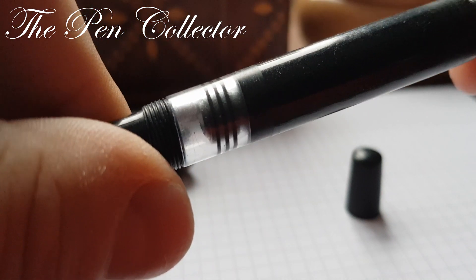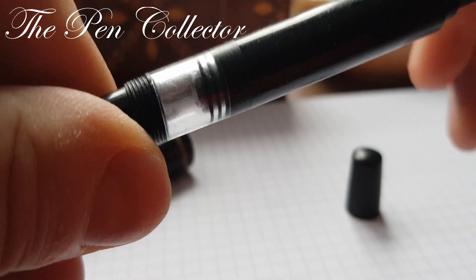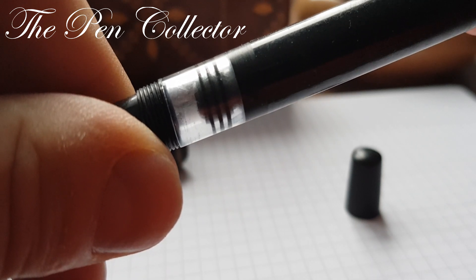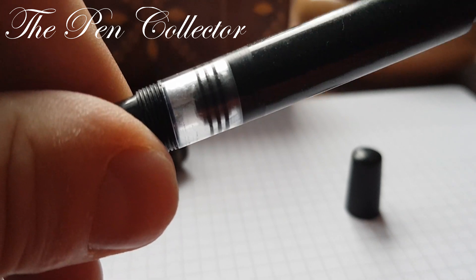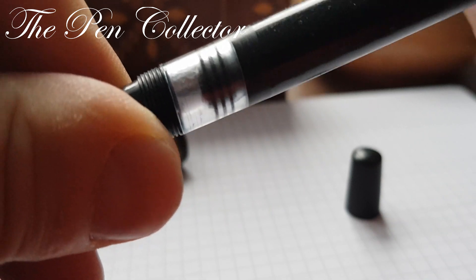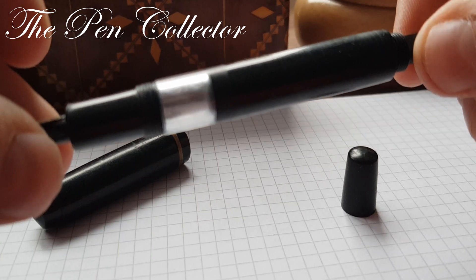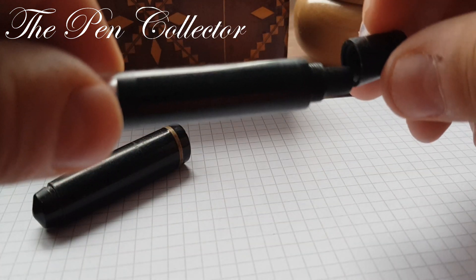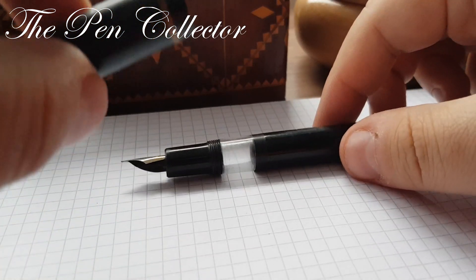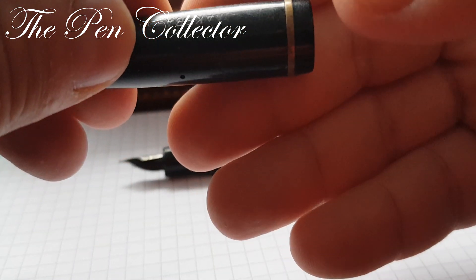We have this interesting transparent ink window, and quite interesting — this cork. You can see it has not one but three elements on it, so it's quite hermetical; you won't find any ink behind the cork. The only decorative element is this ring at the base of the cap — no fancy gold trimmings.